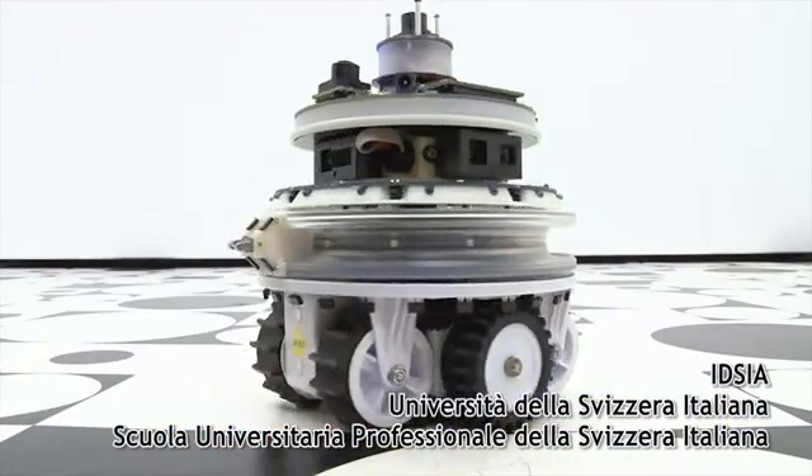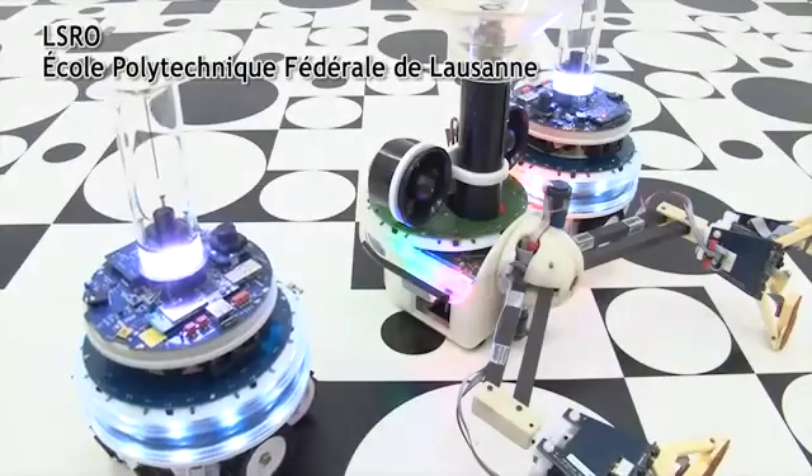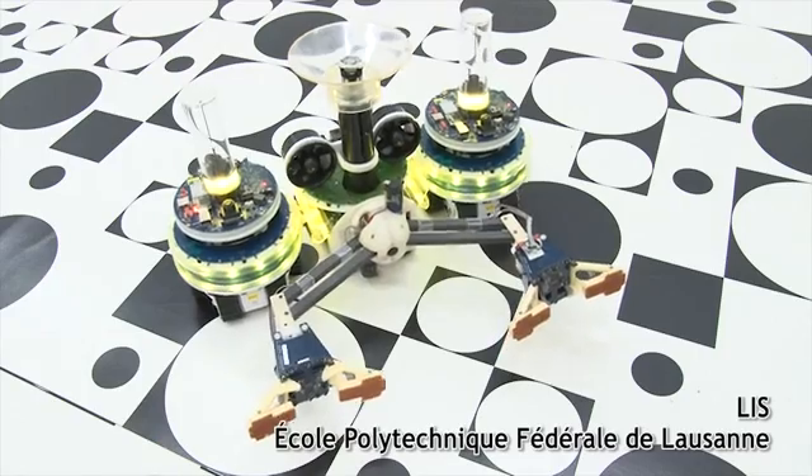The footbot is a wheeled robot with a gripper. Using its gripper, a footbot can form physical connections with other footbots or with the handbot.